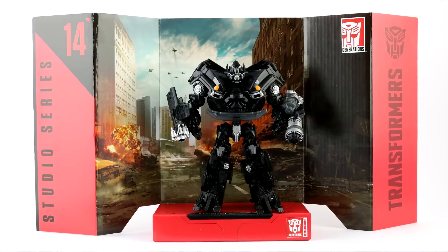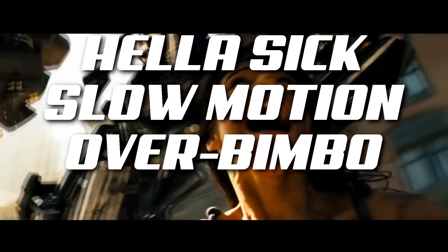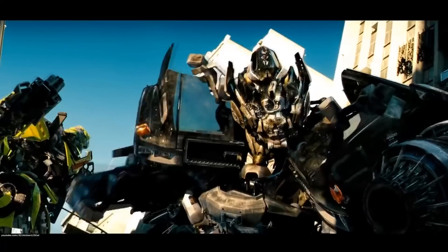For gimmicks, we've instead to head back into the box and check out some cardboard! The Studio figures all come with a little pack-in diorama dealie! And Ironhide's one comes from that city battle when he did a hella sick slow-motion over-bimbo frontflip and kept telling Sam to get to the building. Sam! Get to the building! Or I guess it could be literally any given frame from Dark of the Moon.